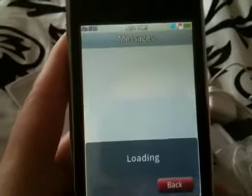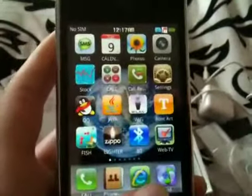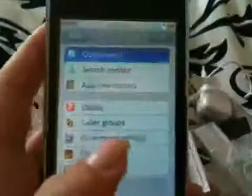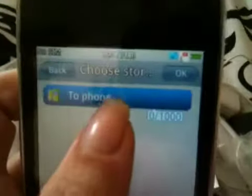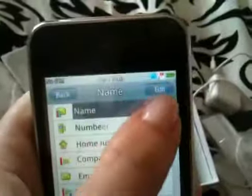I don't know what it's doing. Maybe it's because there's no internet that it's not working that way. If we added a new contact — see this OK button that we don't have. And this keypad.